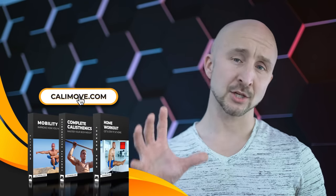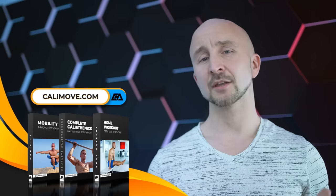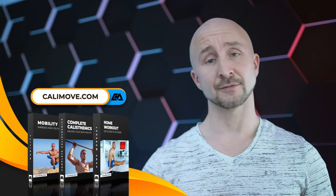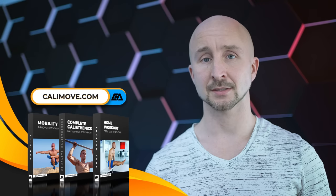I hope you enjoyed the video. If you're looking for a science-based workout program with no bullshit, make sure to check our online courses on calimove.com. No matter if you're a beginner or already pretty advanced, we've got you covered. If you liked this video, make sure to leave a thumbs up, subscribe, and activate the notifications. My name is Alex and I'll see you in the next video.